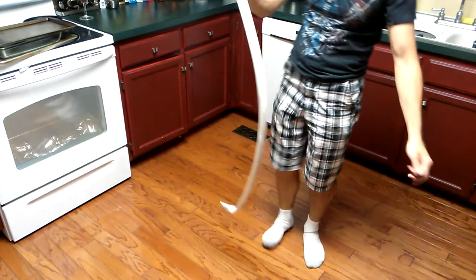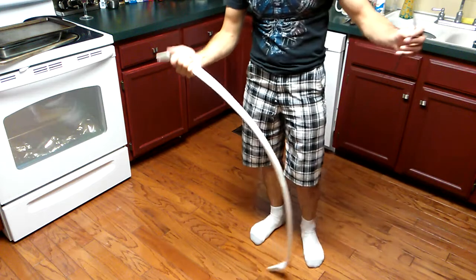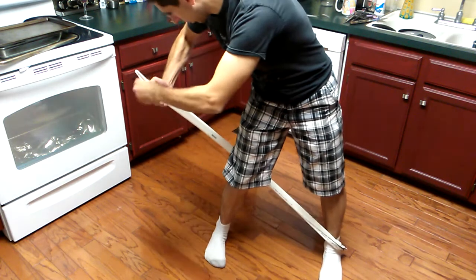That was pushing the bow to just where it felt like it might start to buckle. I could be wrong — maybe that was just the bow trying to twist. It's hard to say. That's too long.